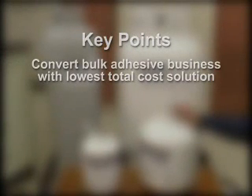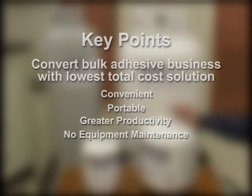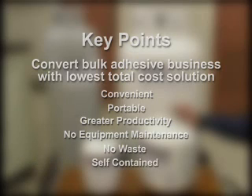That really wraps up the demonstration part. There are a couple of key points I want you to remember. First of all, we want to focus on converting bulk adhesive business with the lowest total cost solution. This system is extremely convenient — it's a portable system that allows for greater productivity than bulk systems. There's essentially no equipment or equipment maintenance, a hundred percent of product is applied, and it's a completely self-contained system — high solids, very fast. We're competing against bulk adhesives with the value proposition of an aerosol. We're very excited about this system and I hope you are as well. If you have any technical questions, please don't hesitate to call us. Good luck and good selling.